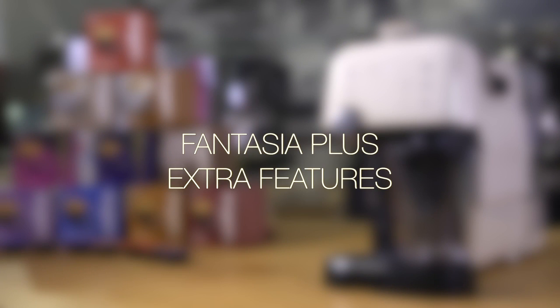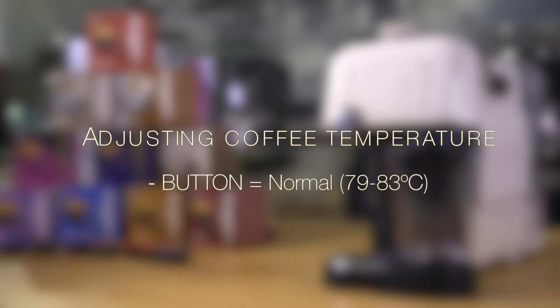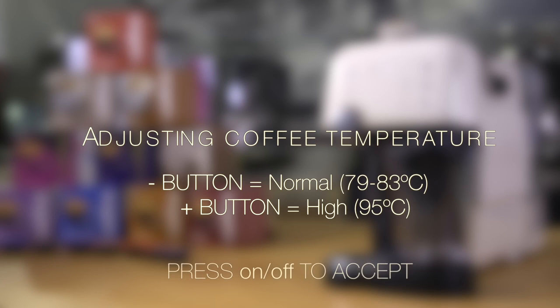Fantasia Plus Extra Features. With the Fantasia Plus, you can adjust the temperature of your coffee. Simply press the minus button for a normal temperature between 79 and 83 degrees, or if you like your coffee extra hot, press the plus button, which will brew your coffee at 95 degrees. The Fantasia Plus also has a handle on the milk frother for easy removal and pouring.